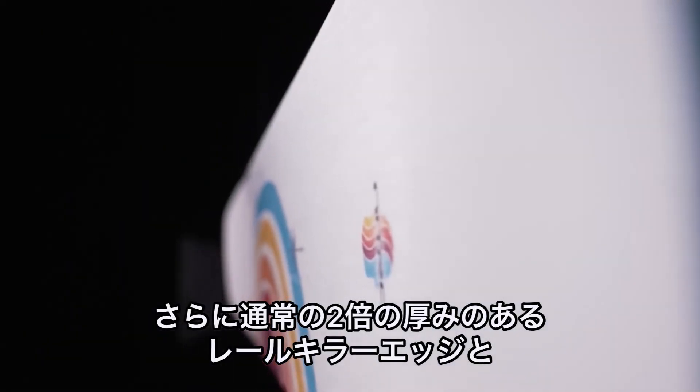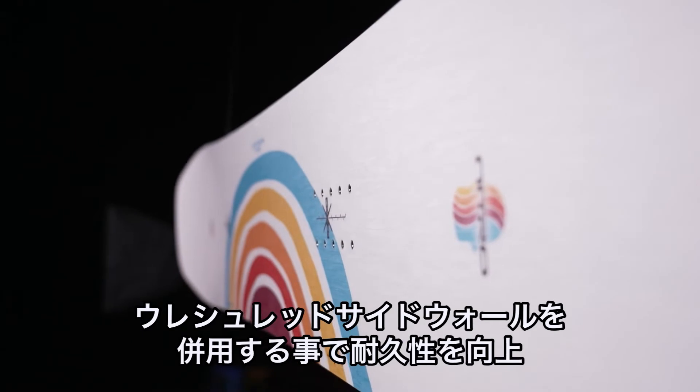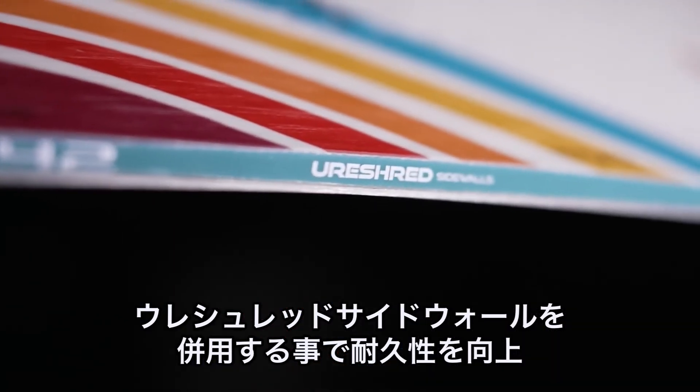It has rail killer edges and also urethane sidewalls, making this one of the most durable snowboards on the mountain.